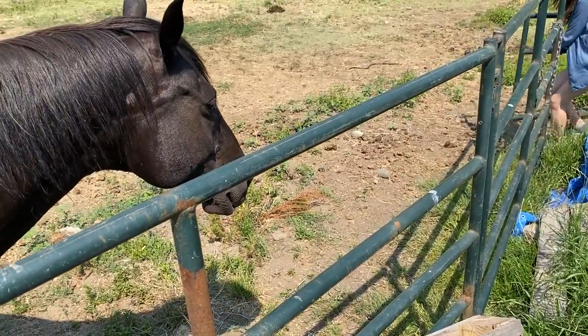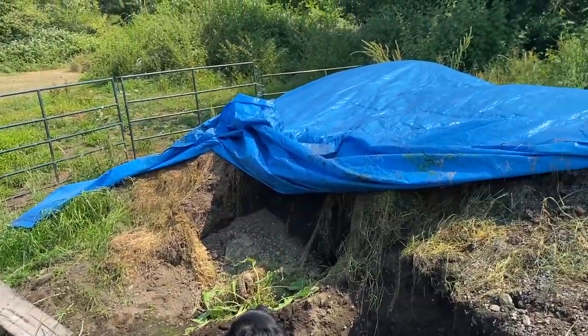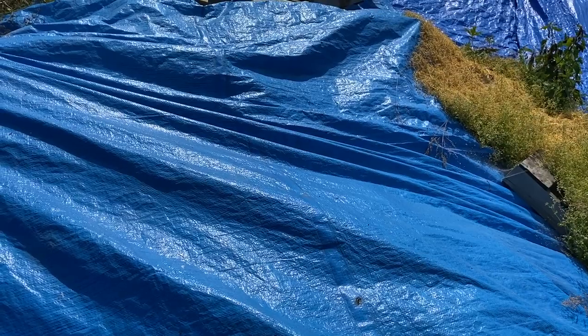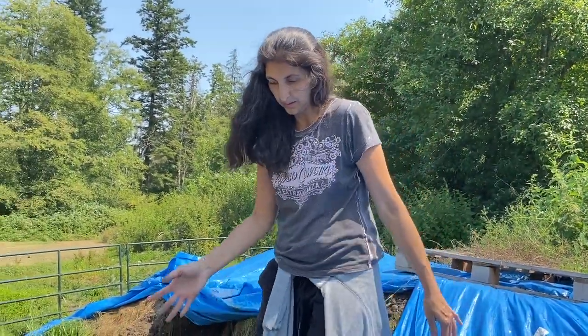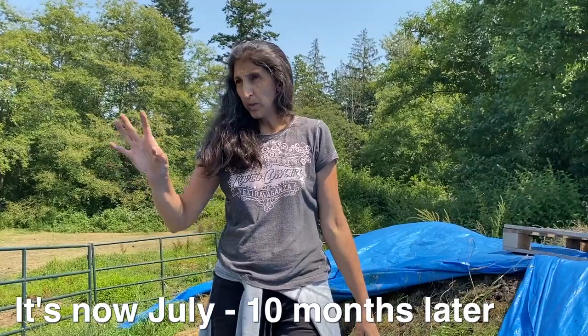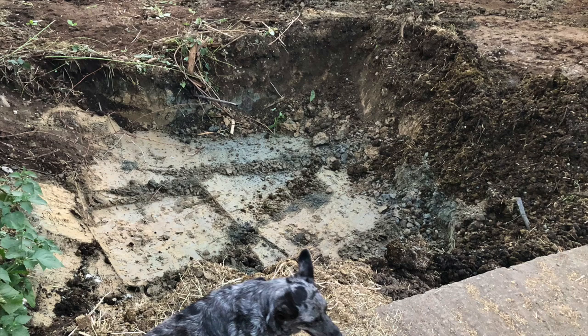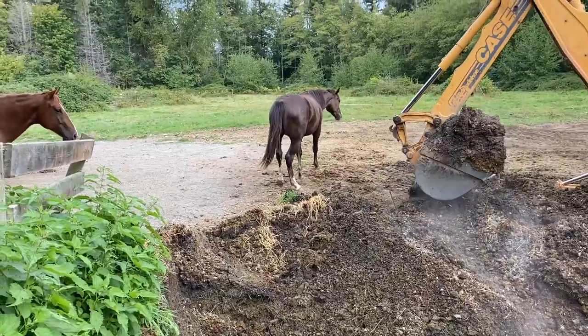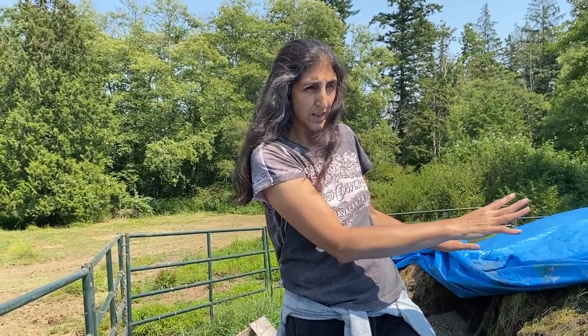This area is fenced off because the horses will turn this into a playground — they'll go all over the tarp and have a party. This compost pile was created in October. We have eight horses here, and we dug a pit five feet deep and just dumped into it. Then last October I had a tractor come with an excavator and a bucket, dig that out, and pile it here. That's all we did.